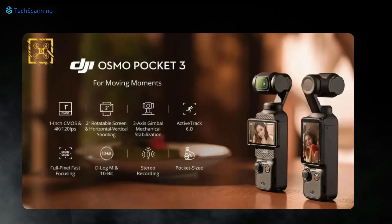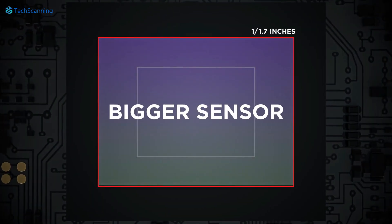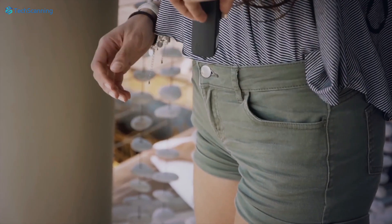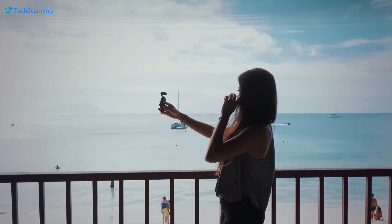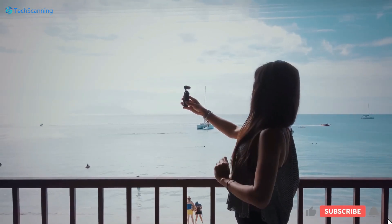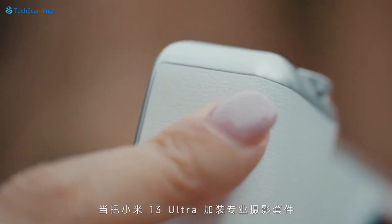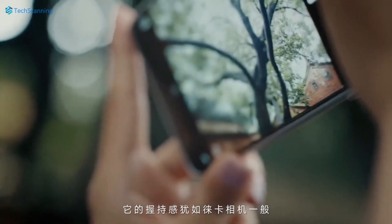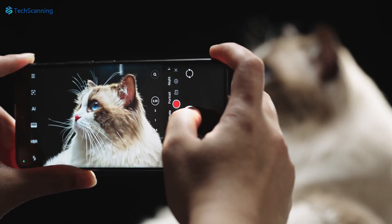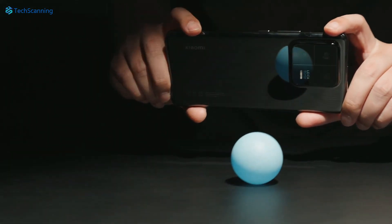Another major upgrade on the Pocket 3 is that it will support a new 1-inch sensor size, a significant improvement over the 1/1.7-inch sensor on the previous Pocket 2. Such a large 1-inch sensor will be able to intake more light and capture high-quality images especially in low-light challenging situations. In recent years we have seen many flagship phones with such a 1-inch sensor doing a pretty impressive job, so we expect noticeable improvements in photography over its predecessor.